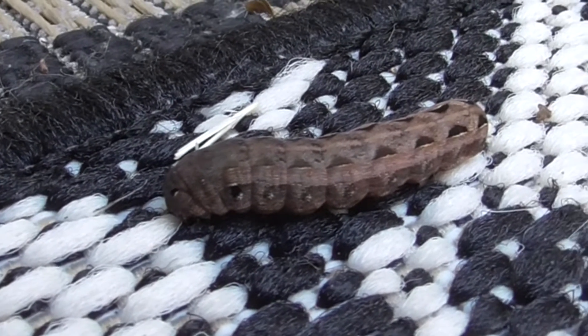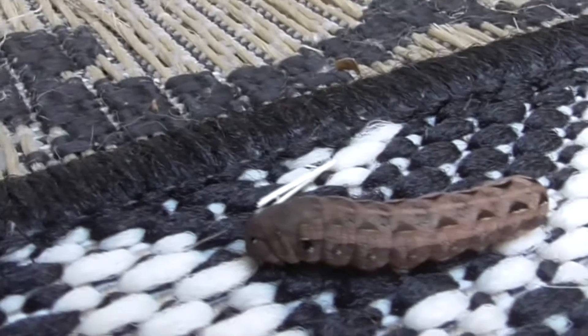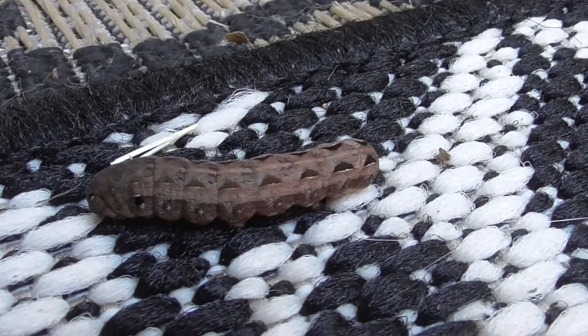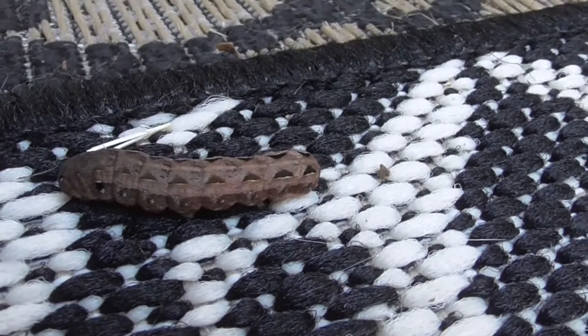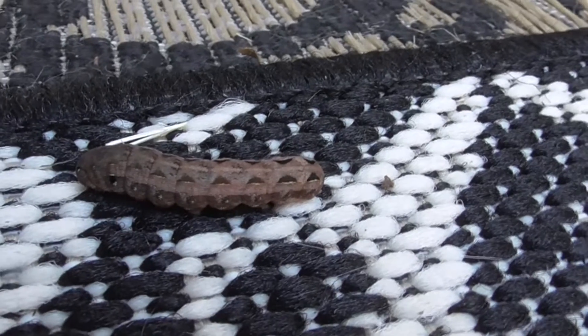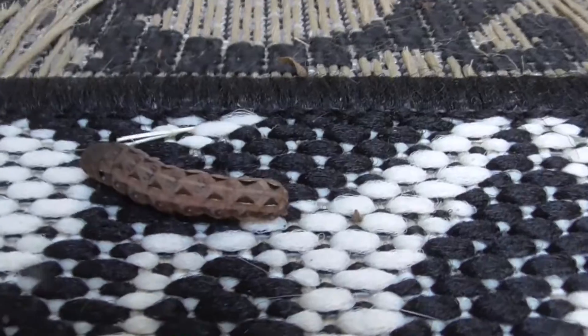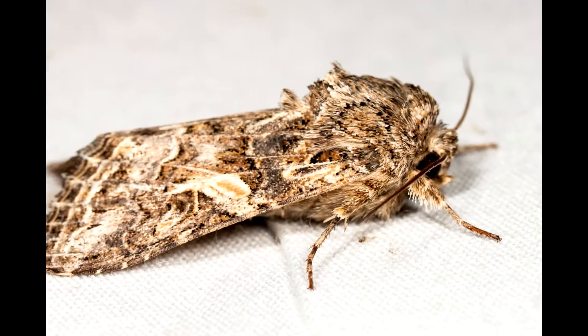He lives in the soil, creating a little thin line of silk, and he gets to be about 18 millimeters in length. It's usually about 12 to 18 days before he goes into the next cycle of his existence.